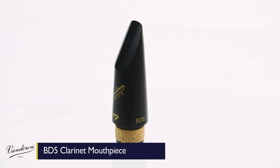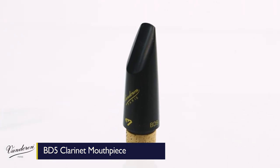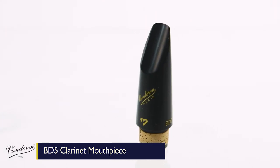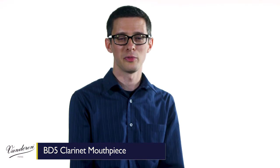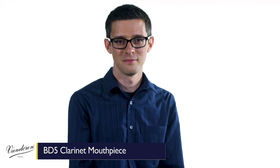With a medium tip opening and facing and a brand new internal design, the BD-5 delivers a sound with unparalleled depth and richness with dynamic response suitable for any performance situation. Here's how it sounds.